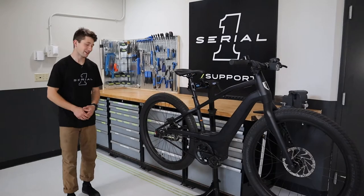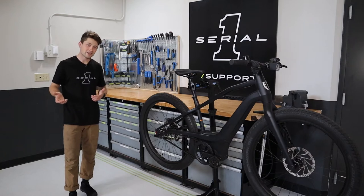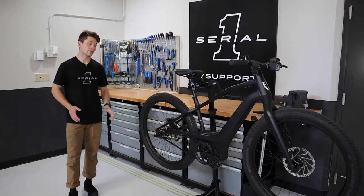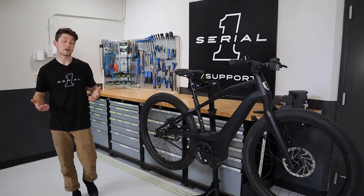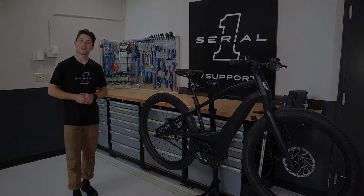Hey everyone and welcome back. Did you just replace your brake pads or are they making an odd grinding sound right out of the box? If this is the current status of your brakes then your pads need to be bedded in. In this video I will walk you through the process that applies to all Serial One bikes and both situations.